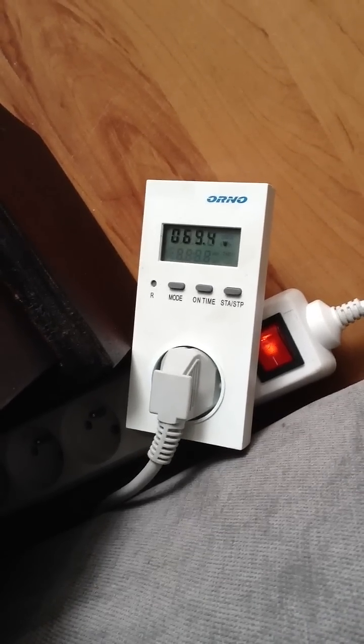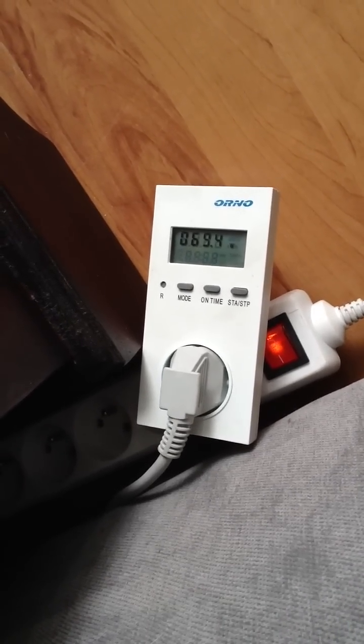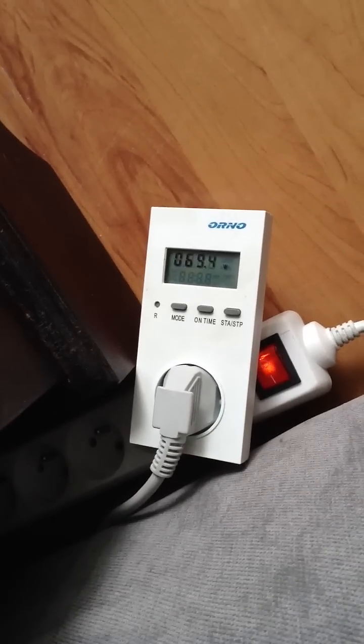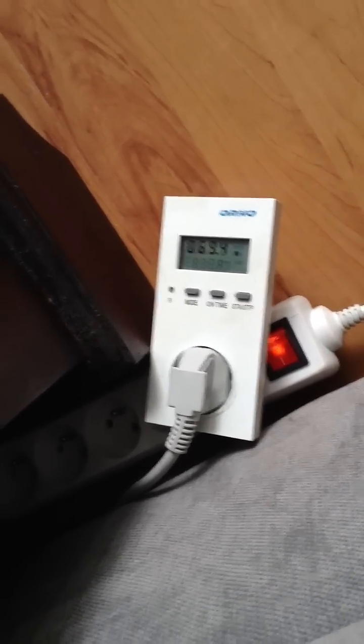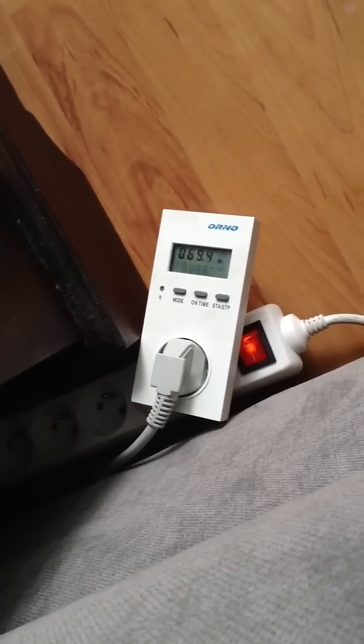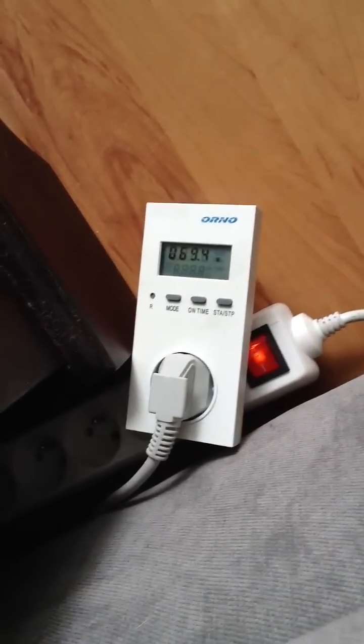Hi guys, I'm Jacek, recording from Poland. What I would like to answer today is: does it make sense to unplug your chargers when you are not charging the device itself?